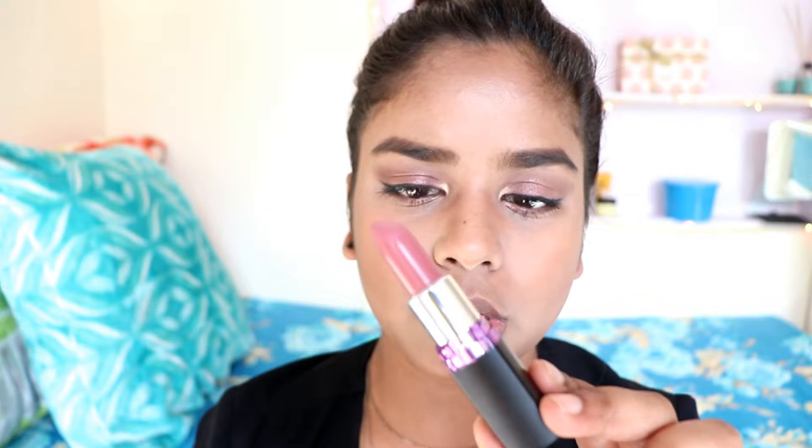The first color I'm swatching is M401 Lively Violet. This is a perfect pinkish nude for all light to medium skin tone girls.